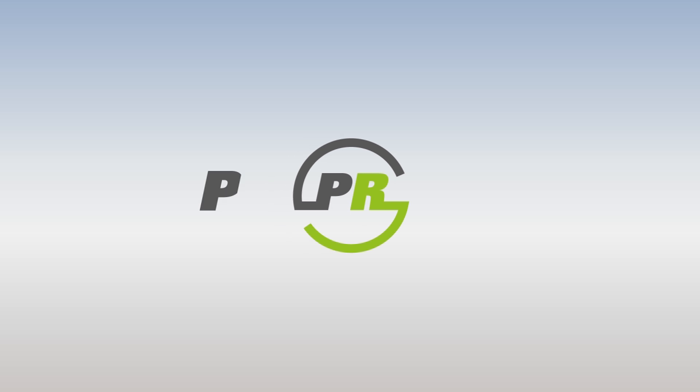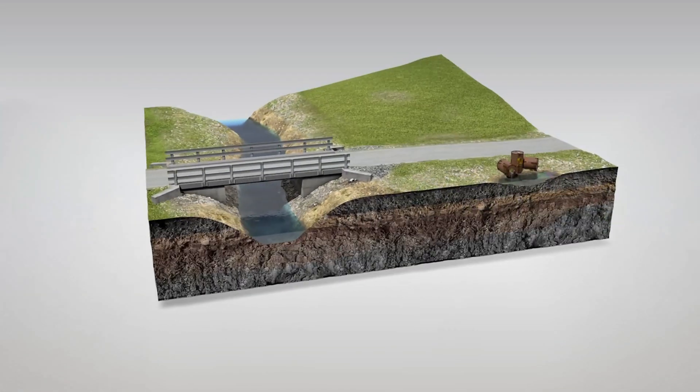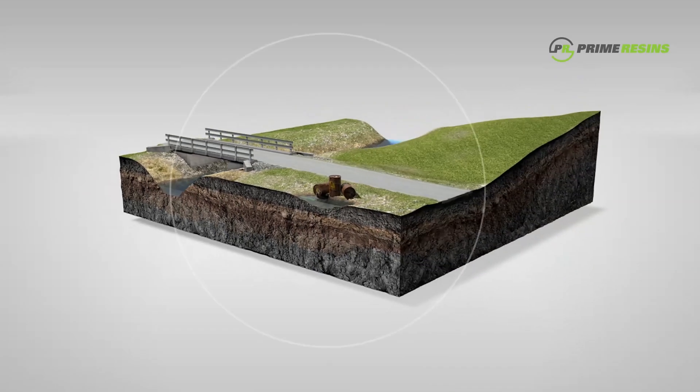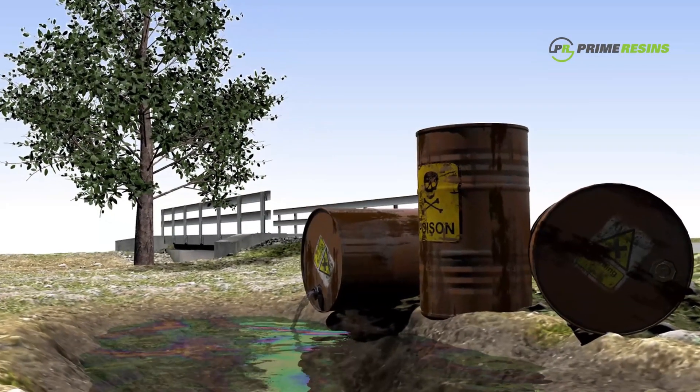Soil Lock is a water-thin impregnation grout that can penetrate fine sands and silts up to pebbles and rocks, filling gaps and binding the strata into a single, homogeneous, impermeable layer.